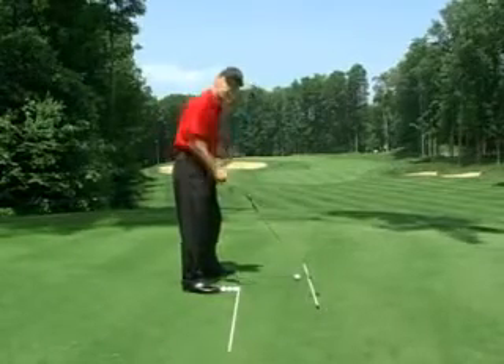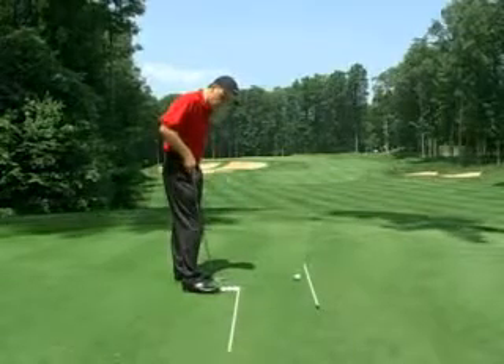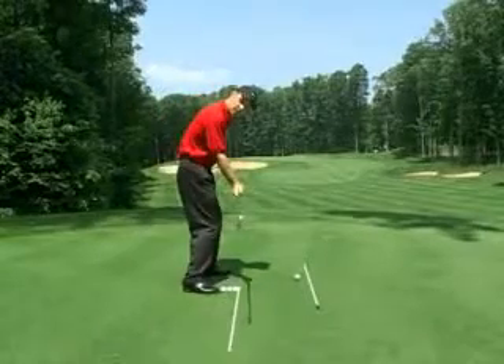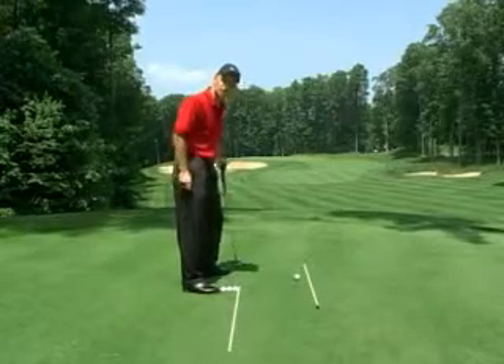I've got an outside line just to represent my target line. I've got three golf balls off my right toe because this is going to be the hand line as I'm coming down. And what we want to do is try and match my shaft with the shaft on the ground.